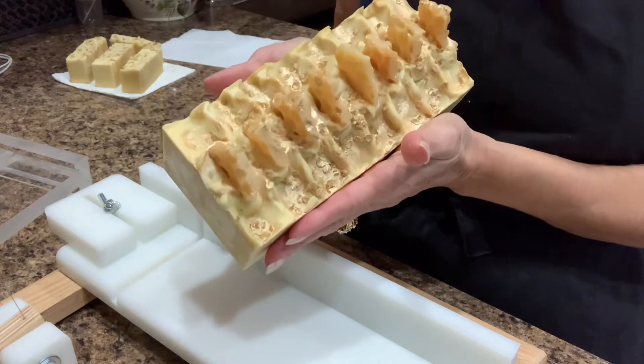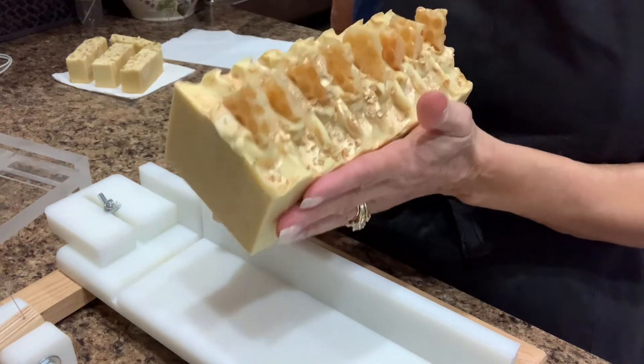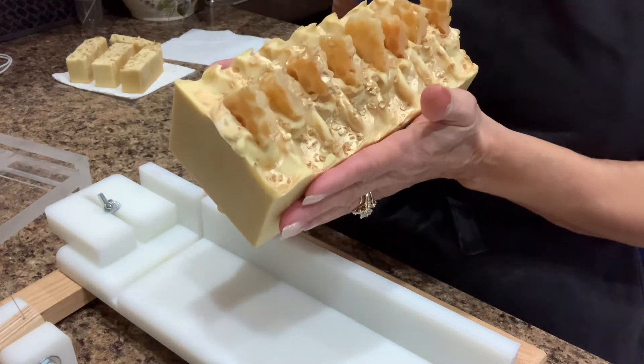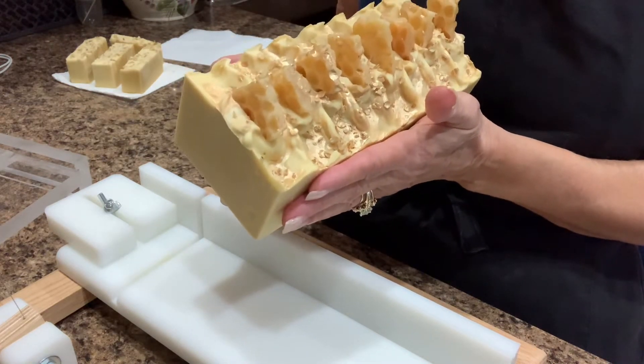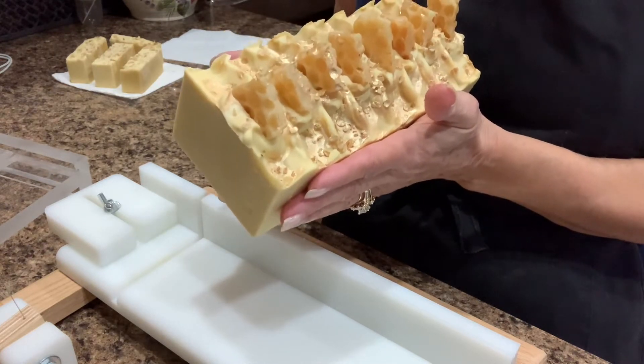I have a cutting video — I made this yesterday. This is goat milk, oatmeal, it has honey in it — local honey — and kale and clay, colloidal oatmeal, and it's just very, very good for your skin.